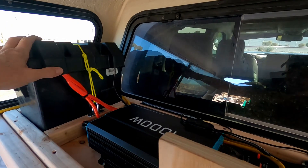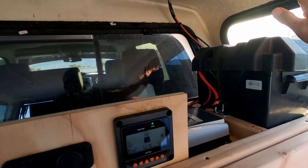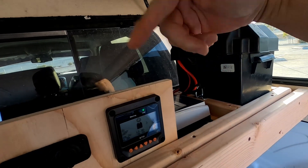40-amp charge controller, 50-amp circuit breaker — positive going to this battery, negative going to that battery. I have a 135 amp-hour lead-acid battery on this side and a 135 amp-hour lead-acid battery on this side, wired in parallel. So I have a 12-volt 270 amp-hour battery bank combined, but you can only use 50% of lead-acid batteries, so I effectively have 135 amp-hours usable in this system.